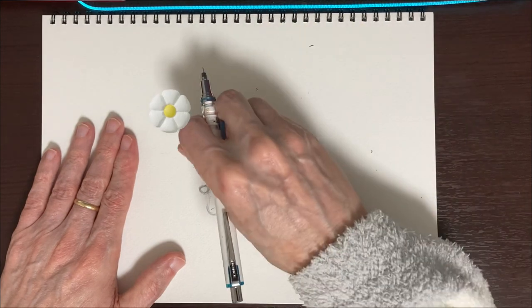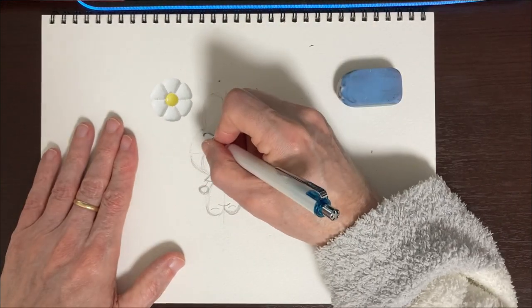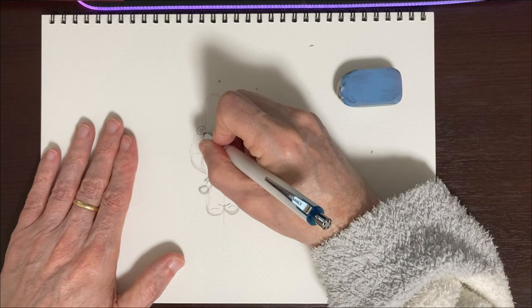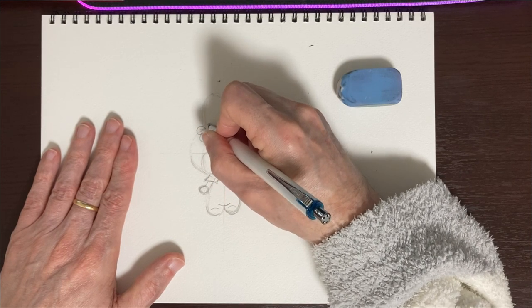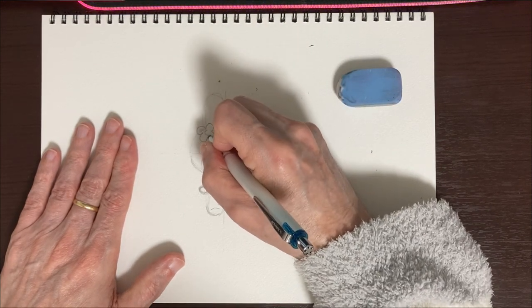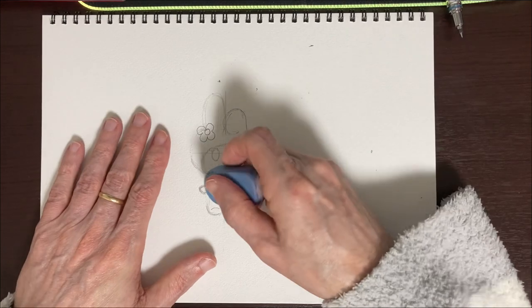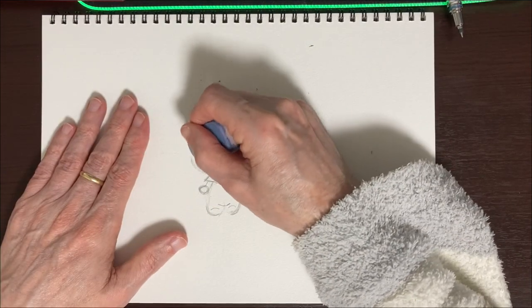The flower I was talking about on the hood goes right here where the ear connects to the head. So we do a very simple flower shape just like that, with a circle in the middle. And that's going to be it. It's looking really cute. Let me get these guide lines out of here.